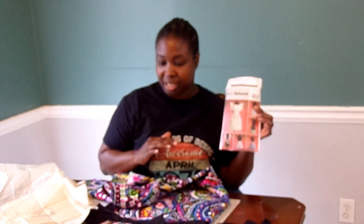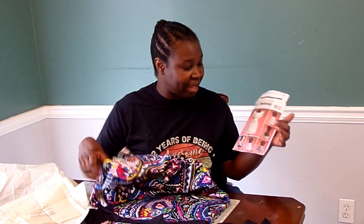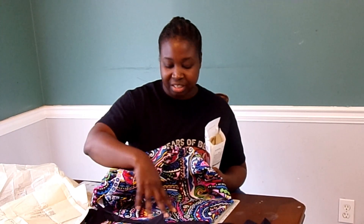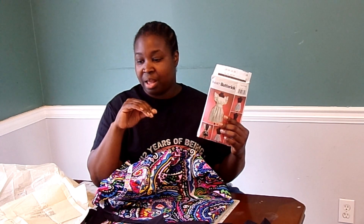For the larger piece I'm going to use this fabric with all of these crazy designs and colors, and then for my contrast I'm going to use the black. Let's zoom in a little bit more on the pattern, and then I'll go over a few things that I'm learning about reading the pattern as we go.